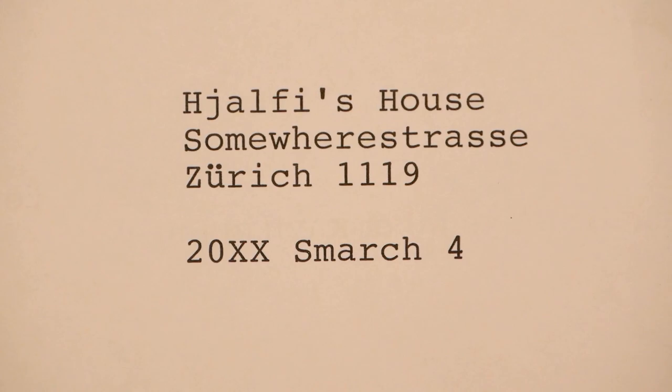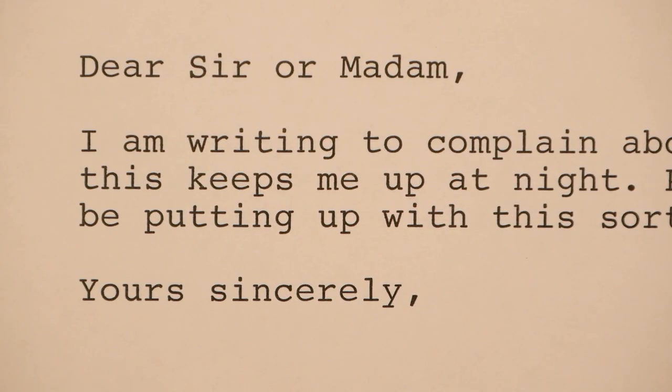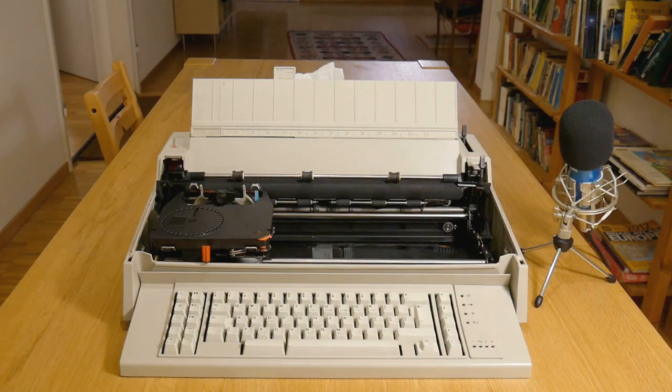It's easily as good as a laser printer. But of course printers can make copies very easily, which typewriters normally can't. Except this one has a trick up its sleeve — let's take the lid off.